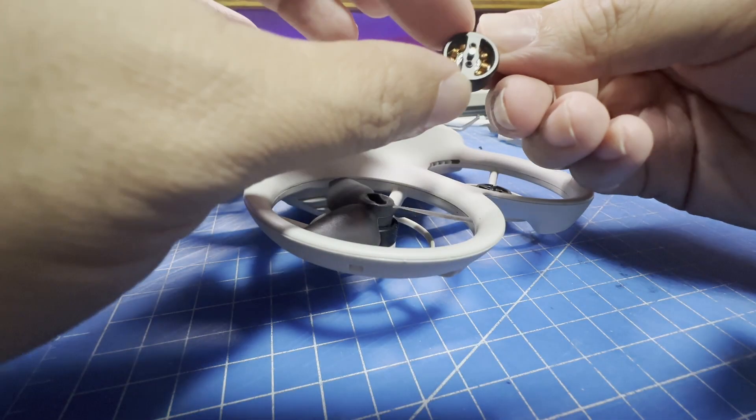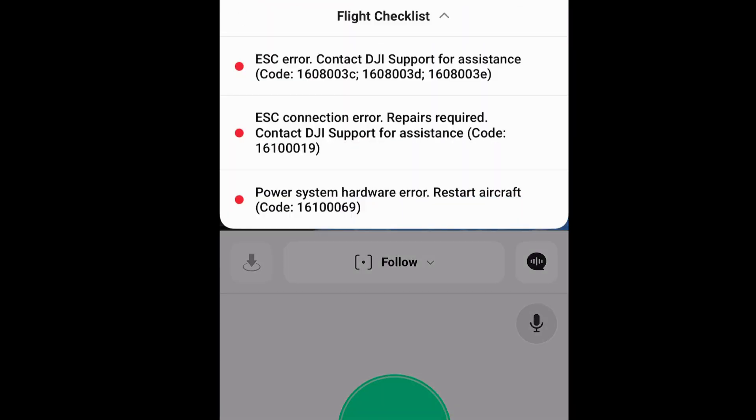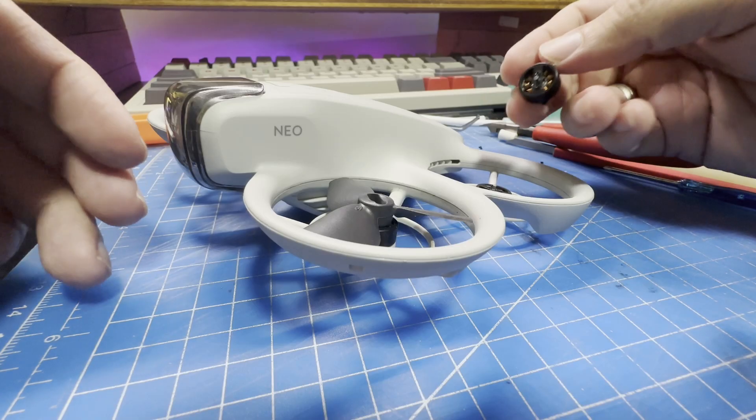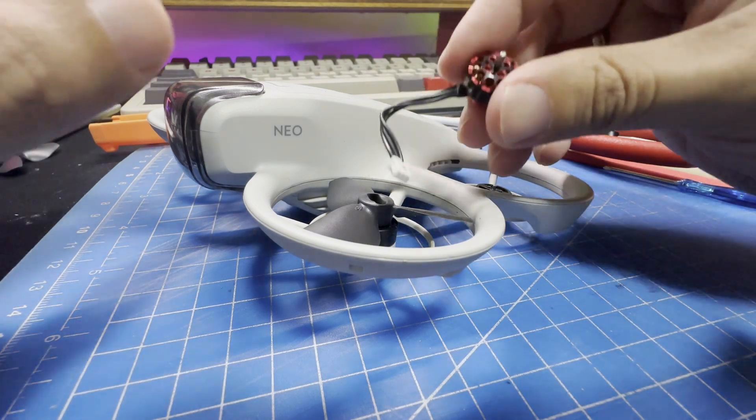Unfortunately, one of the motors got damaged — it feels rough to turn and the DJI app throws an ESC error when I power it on. I consulted the local DJI service center, and after learning that they would need to send the drone to Hong Kong just to get it fixed, I decided it was a good opportunity to try out the motor upgrade I've seen some other people do.